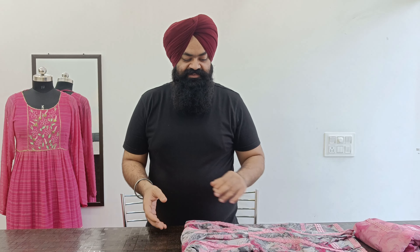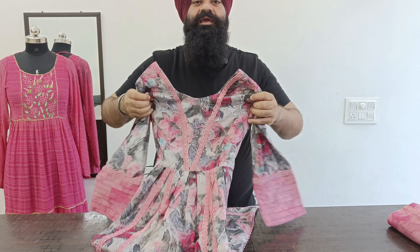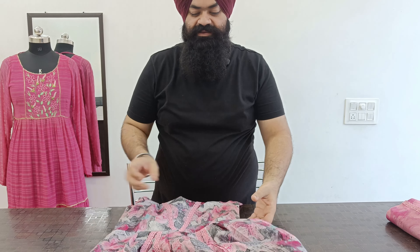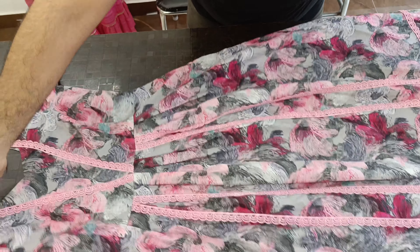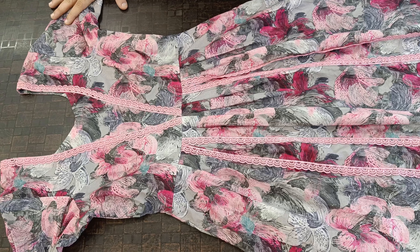Look, this is a design. This is a suit. Our customers had a plain printed fabric. I told them that they would make a designer piece. They used to make a suit of Naira cut.